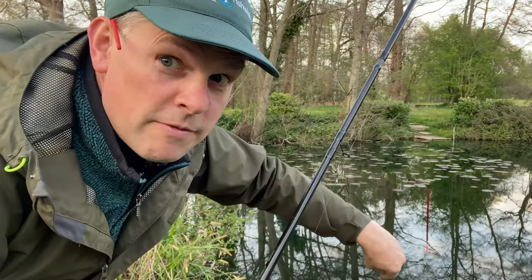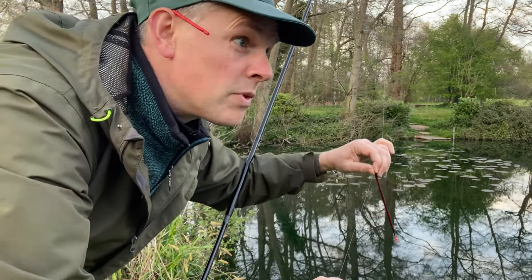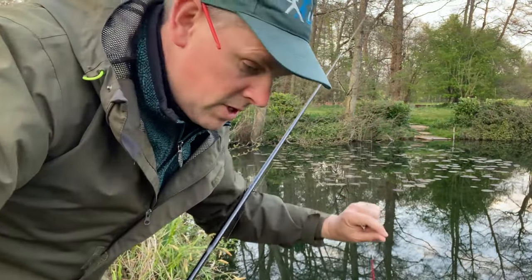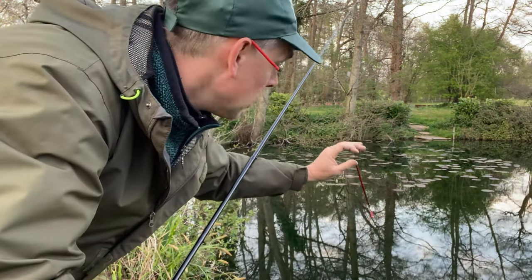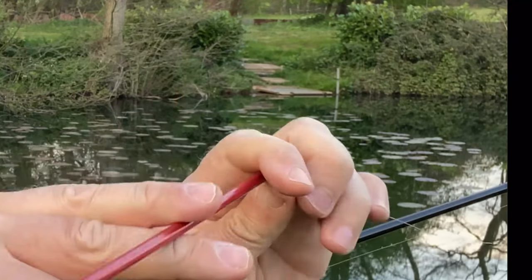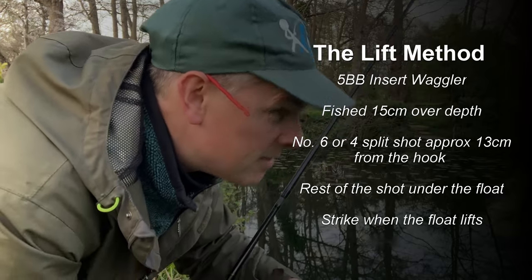People often associate the lift method with tench. That's because tench have a tendency to sit in silt beds and suck and blow repeatedly for bloodworm, which makes your float go up and down when they're over your bait and rejecting it. They're rejecting it either because they're on the bloodworm or because they can feel the resistance of your float. The old-school lift method looks lovely to watch but isn't particularly effective.